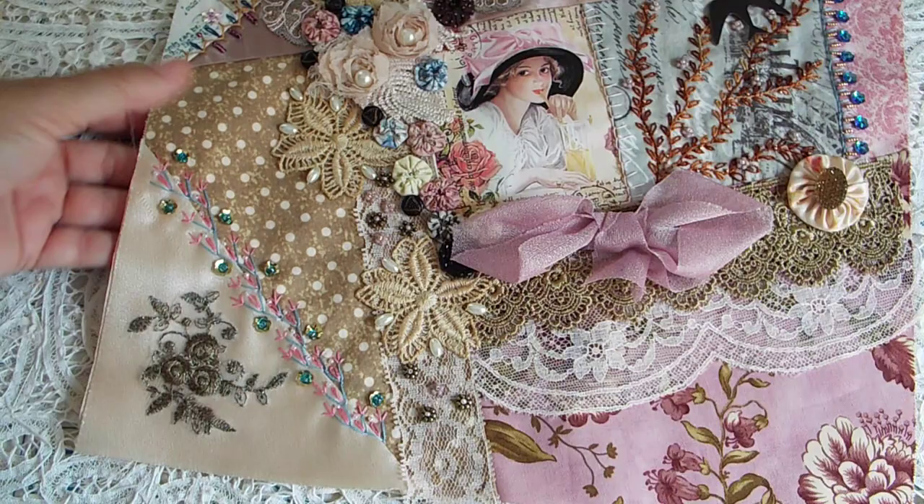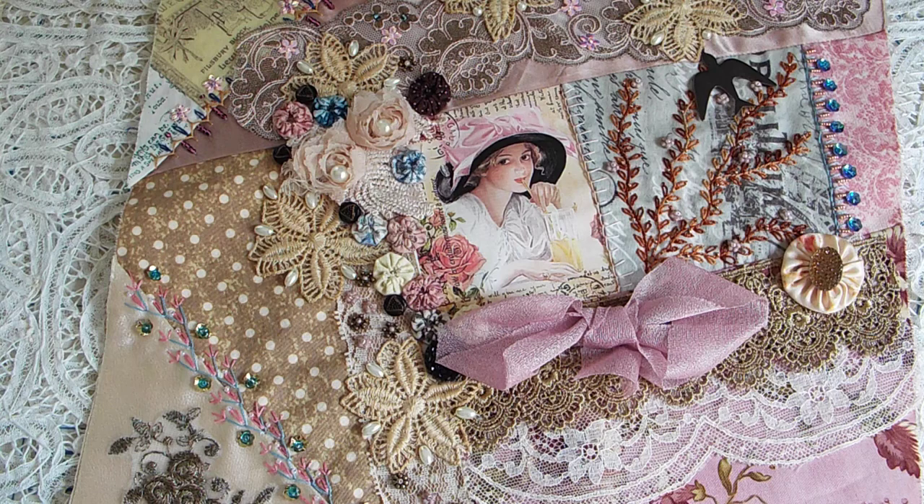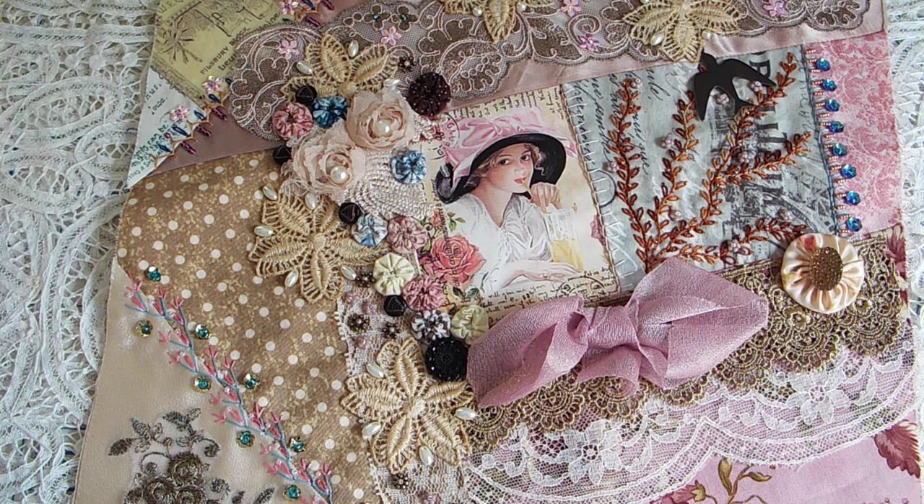All right guys, I'm excited. I have six blocks to go — I can hardly believe I'm this close to finishing. I hope you enjoyed this. Please give me a thumbs up if you did, and if you're so inclined, please leave me a comment. Until next time, I hope you make something that you love and I will talk to you later. Bye-bye.